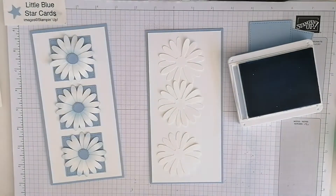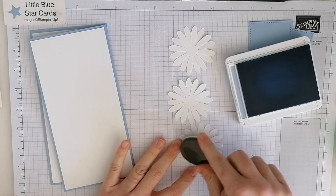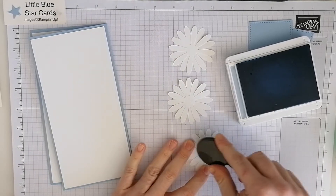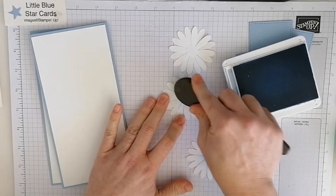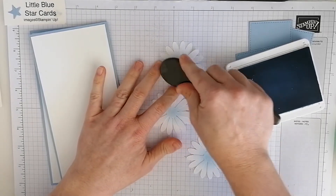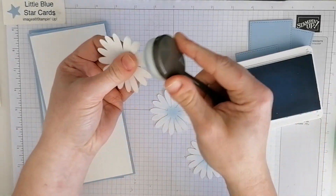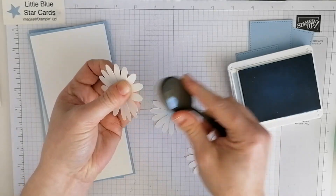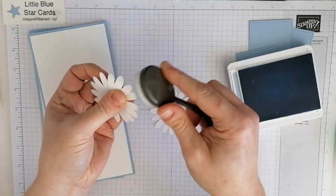I'm going to get some ink on my blending brush and then go in the center, just to give some depth there — it gives a nice little effect in the middle. You can also go around the edges: get some ink and just go around just the tips of the daisy petals to give a bit of dimension.